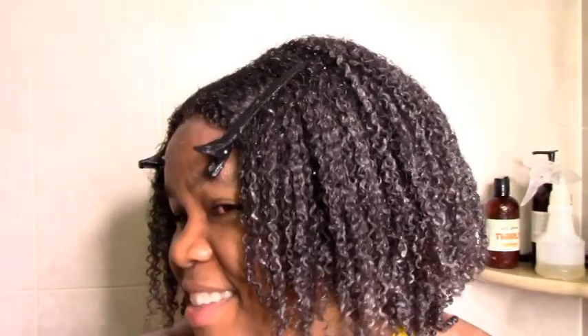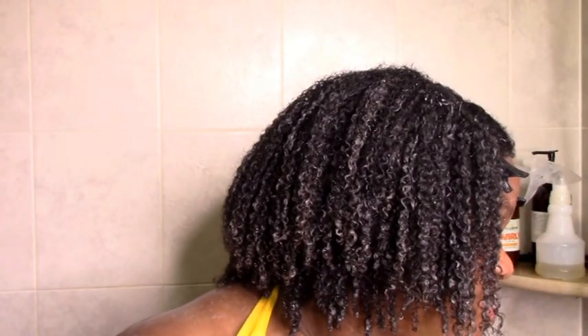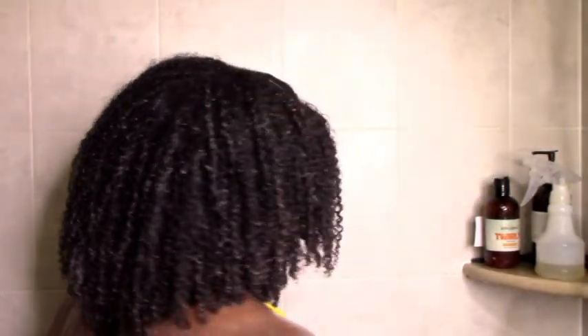I'm all done with my wash day. Wash day was definitely a success, and now it's just time to let it dry. See you in a bit.